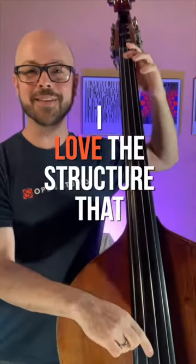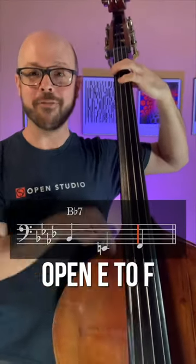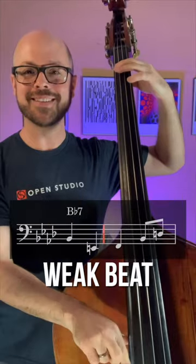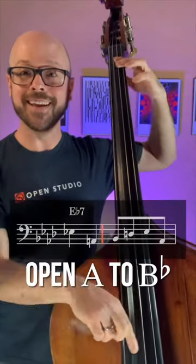Alright, first up, I love the structure that Ray is using here. On Bb7, he's playing B flat, open E to F — strong beat, beat beat, strong beat. Same thing on Eb7: open A to B flat.